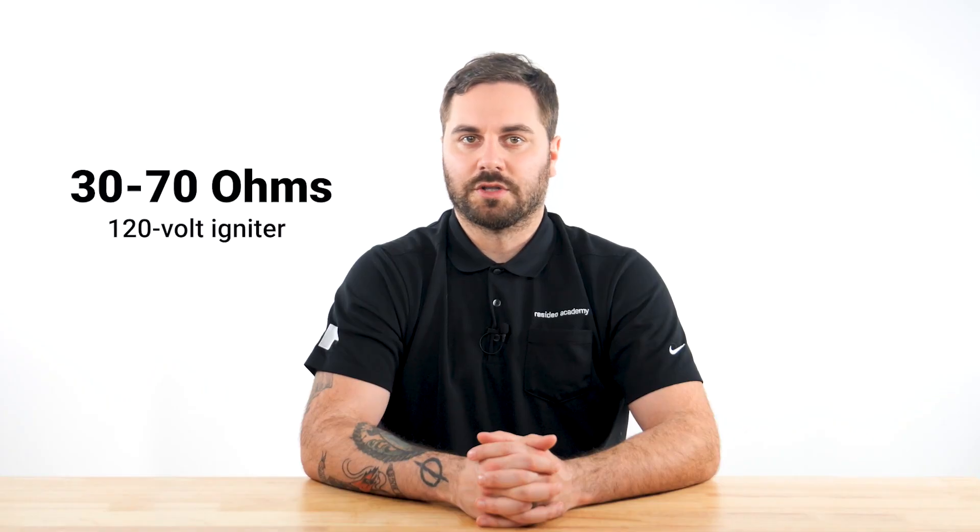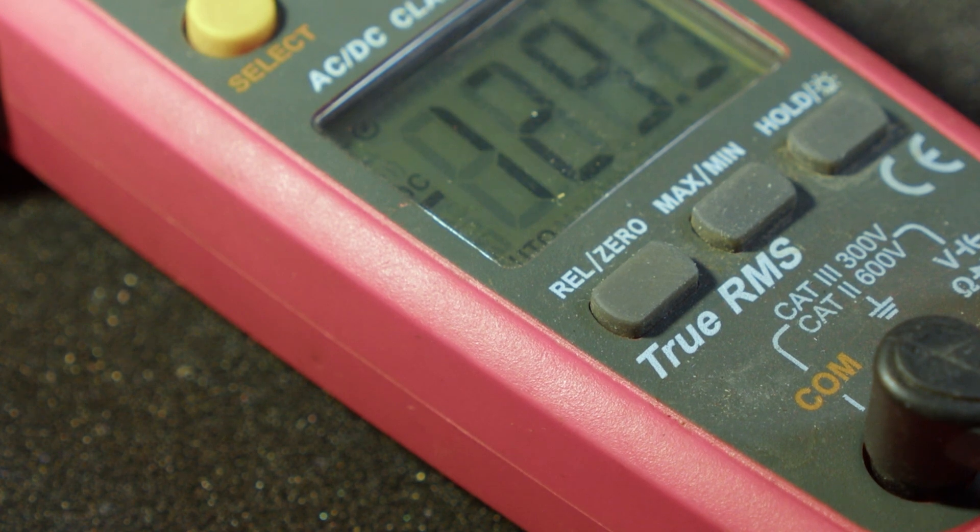Typically, an ohm rating of 30 to 70 for a 120 volt igniter is acceptable. It is recommended that an igniter reading outside of this range be replaced. If the ohm rating is too high, the igniter may glow and give the visual appearance that it is operating, but it may not be hot enough to ignite the gas.